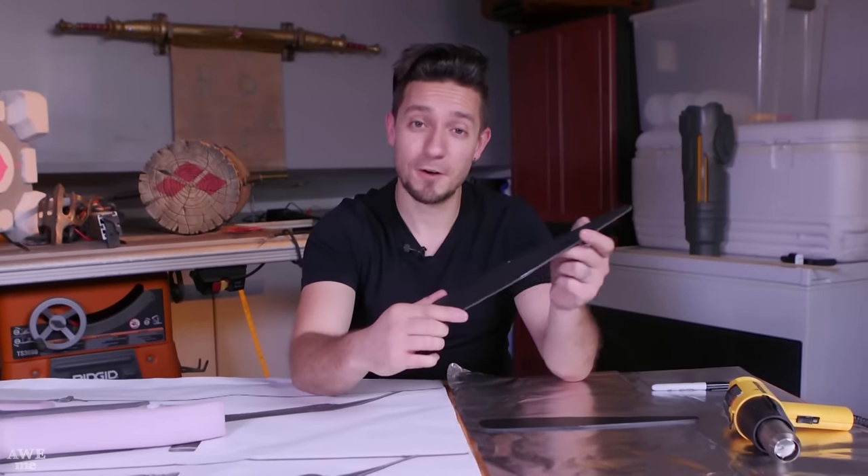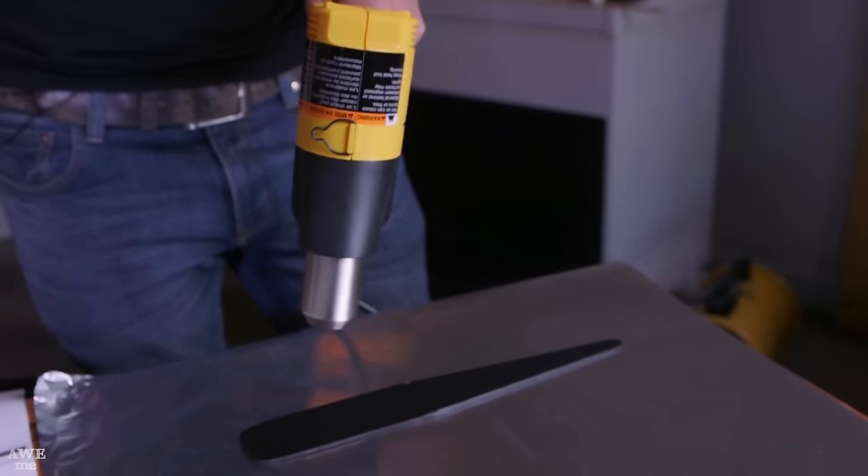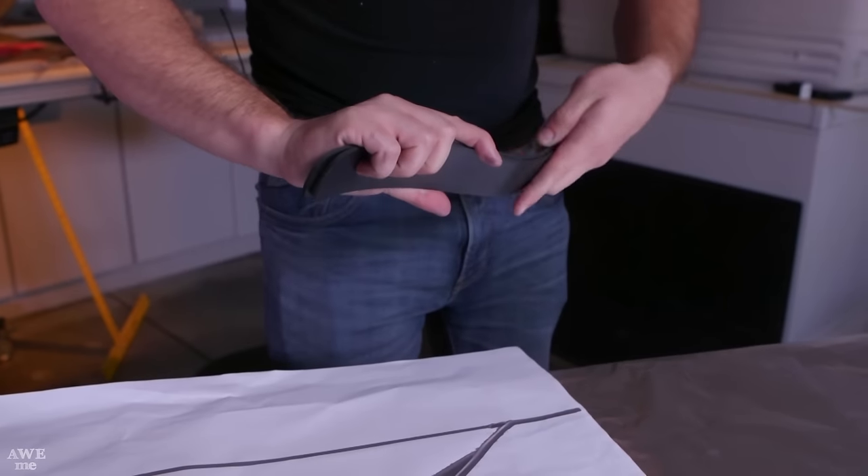I cut out the bow limbs out of PVC foam. I can now use a heat gun to form the PVC foam around the bow, and that should finish out our limbs.